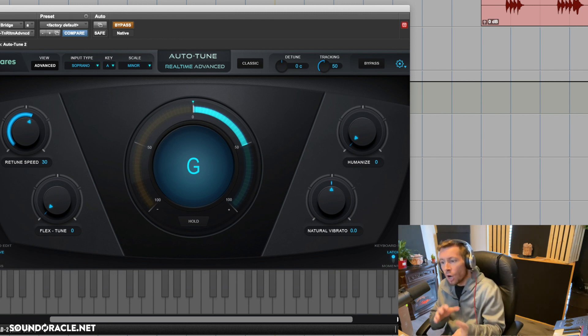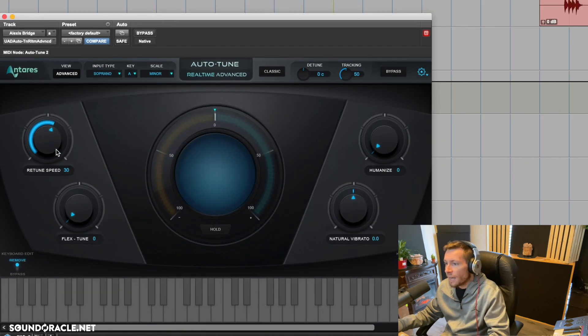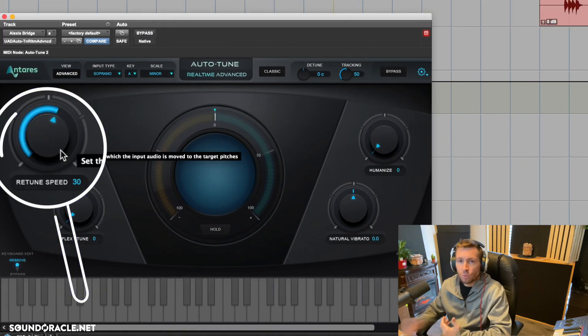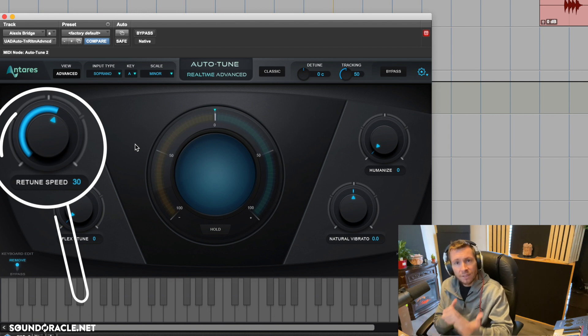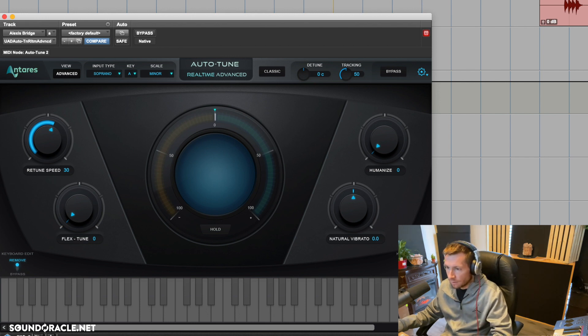So we'll unbypass this. I like to set my retune speed for singers who sing really well somewhere between 20 and 40 — we don't want it to be too much. Right now I have it at 30. Let's give that a listen.